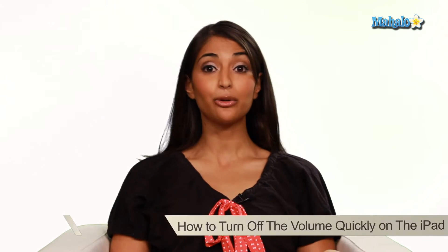Hey everyone, I'm Asha K, your tech guru. I'm going to show you how to turn off the volume really quickly on your iPad.